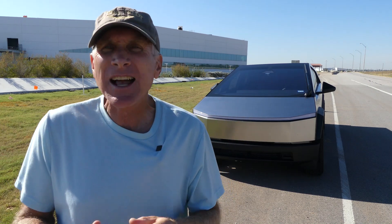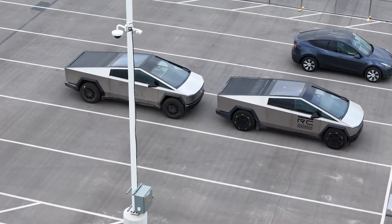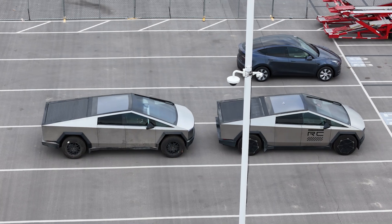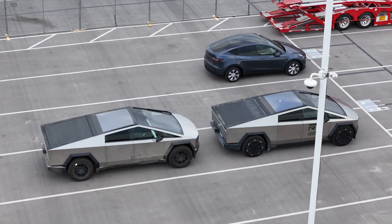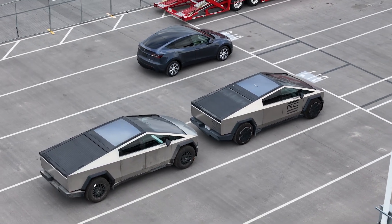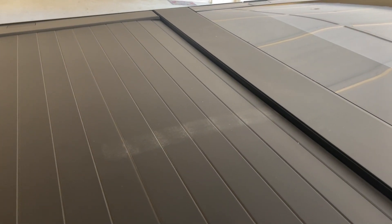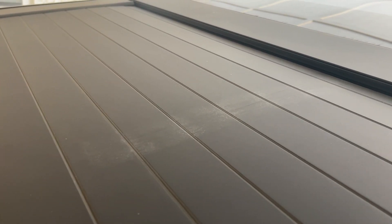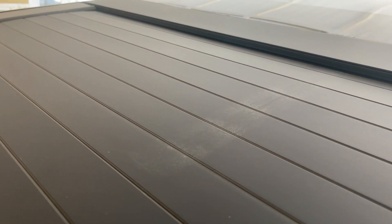Early on last year when the Cybertrucks were being produced and we saw the release candidates running around Giga Texas, one of the things I was able to see is on the top of the tonneau cover, right at the point where it's matching up to about where the glass roof is, there were some marks — about a 12-inch long mark, about 2 inches wide, which is about 5 centimeters wide. It looked like a discoloration with scratching. I wasn't sure exactly what that was, and as they started making the production, I didn't see that anymore.